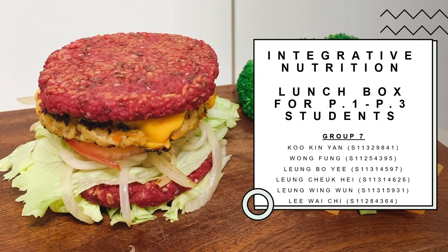Hello everyone, we are Group 7. I am Lan Bo Yi. Today, we are going to introduce you our healthy lunch box for P1 to P3 students.